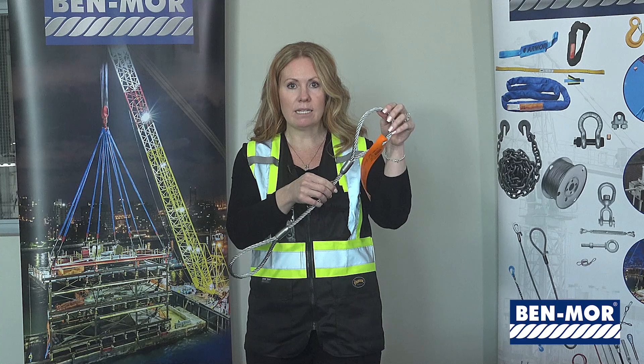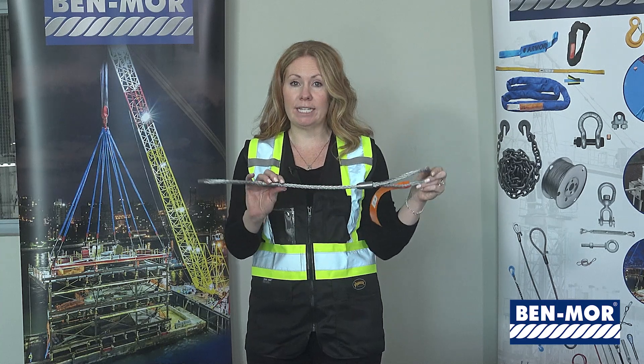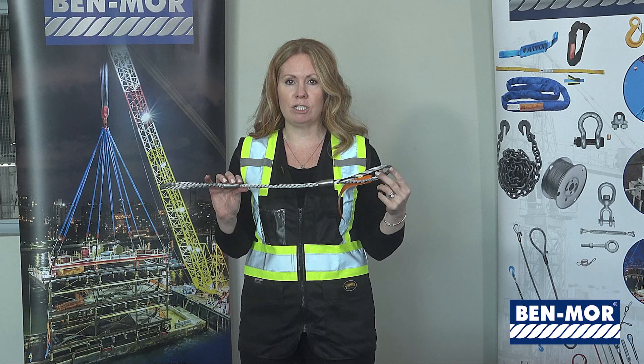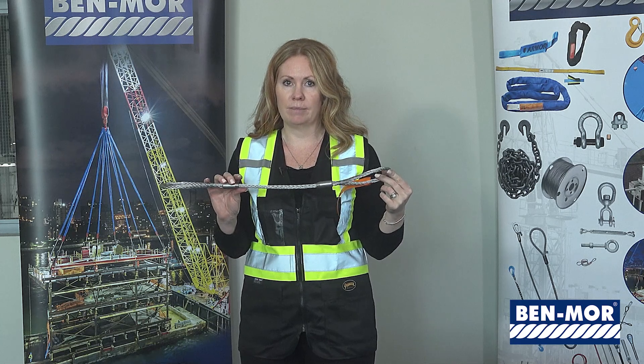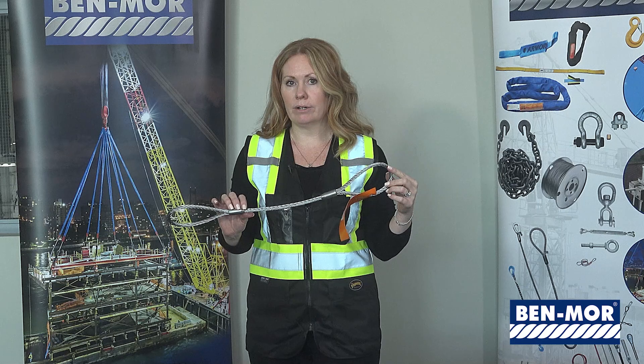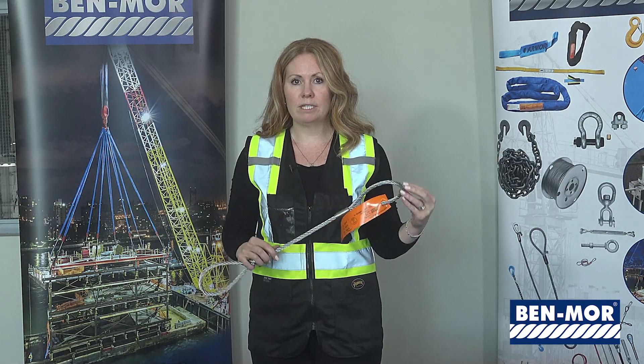Move the full length of the body, looking for any kinking, crushing, birdcaging, or any other damage that causes doubt about the sling. Please refer to all our inspection guidelines on our website or in our catalog. The rule with inspection is: when in doubt, throw it out.